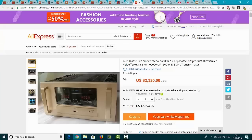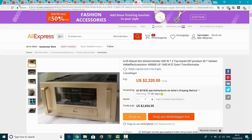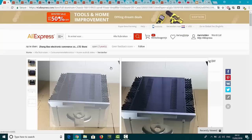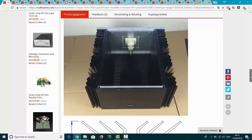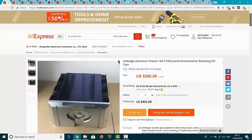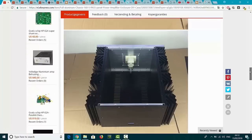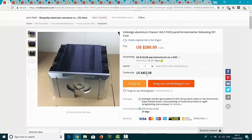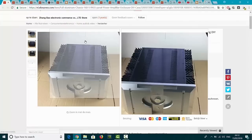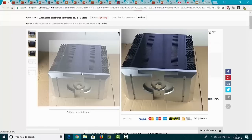Before I start talking about this thing - because this thing catches my eye - I will show you what these guys have more in China. This is just a housing, nothing inside as you can see. Completely empty. They have the on and off button of course. And they sell this thing for, including shipping cost, 400 Euro. I think it depends what you put inside - you can place those amps from Carlos inside and then you have a beautiful amp.